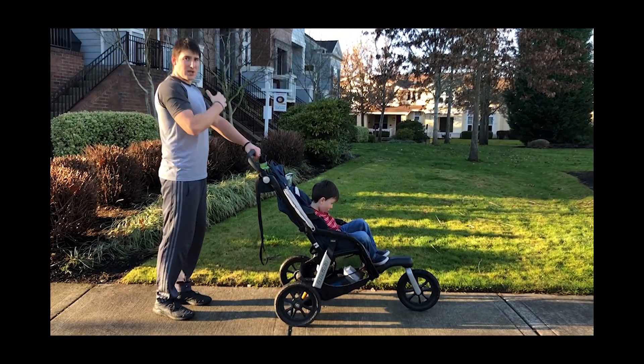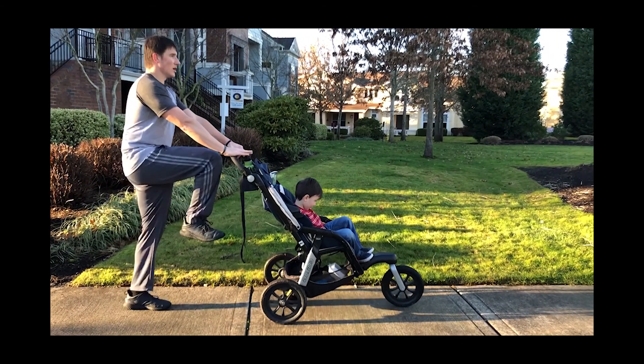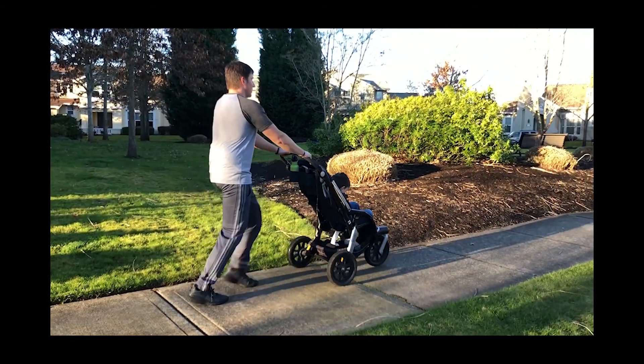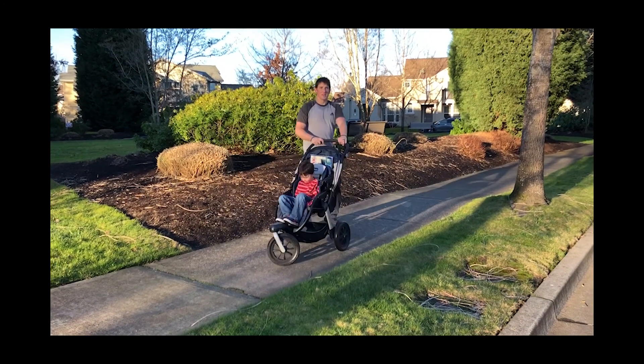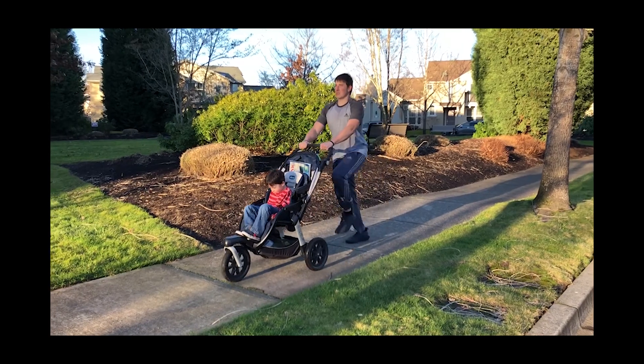All right, we're going to go into a march. Keeping your chest up, arms nice and straight on the stroller, and you're going to march it out — attacking that ground as you march, pushing forward. You also can skip. Same motion — big chest, we're just going to skip it out.